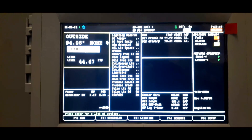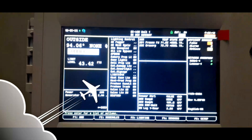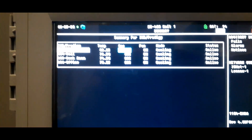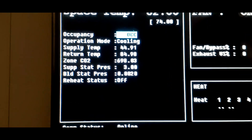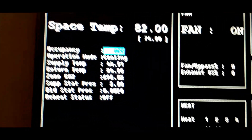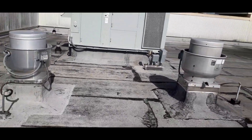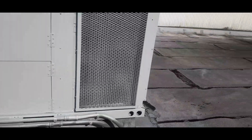We just got a service call — AC unit running warm. This is a Lennox, Menu 5200 IMC Prodigy. Supply temp is 44 degrees, return is 84. That is a very, very low supply. It's summertime and we're starting to get a lot of AC calls, so these units are starting to show their true colors and call volume is starting to go up.